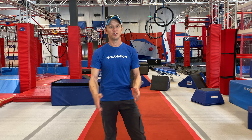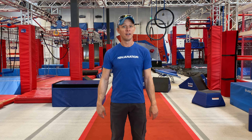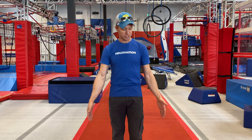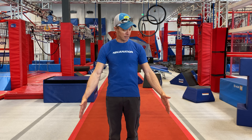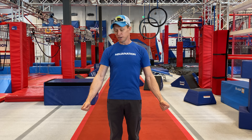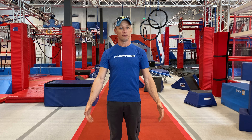Hey everybody, Jeff Britton here and I'm going to show you a proper finger and forearm warm-up that I've used my entire career in Ninja Warrior. I like to start with what I call one-handed claps. You're going to put your arms down by your side and you're going to do 25 of these on each hand, and it's really going to build up a little bit of a pump to help you get warmed up in your forearms.